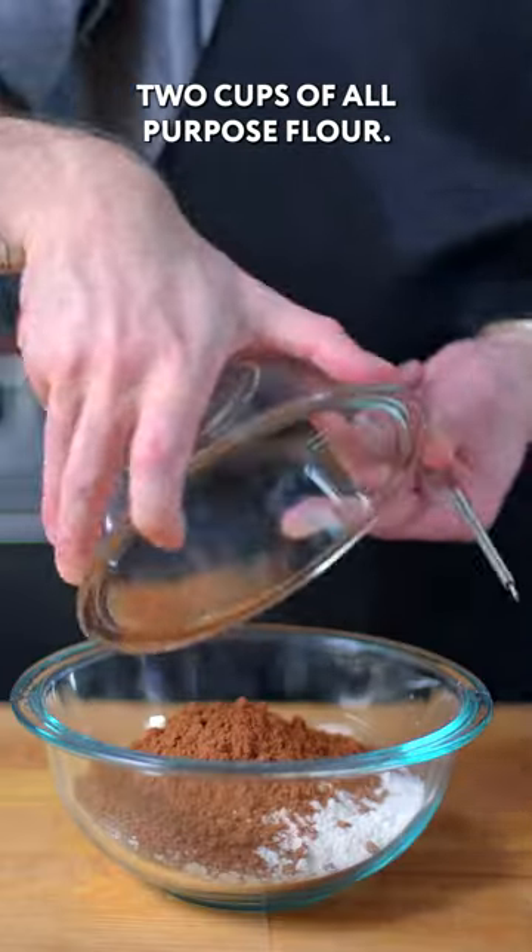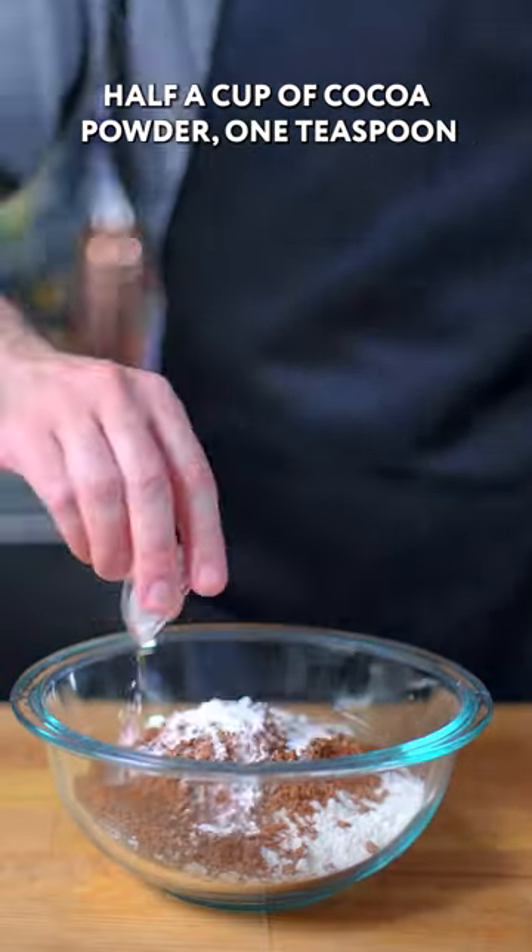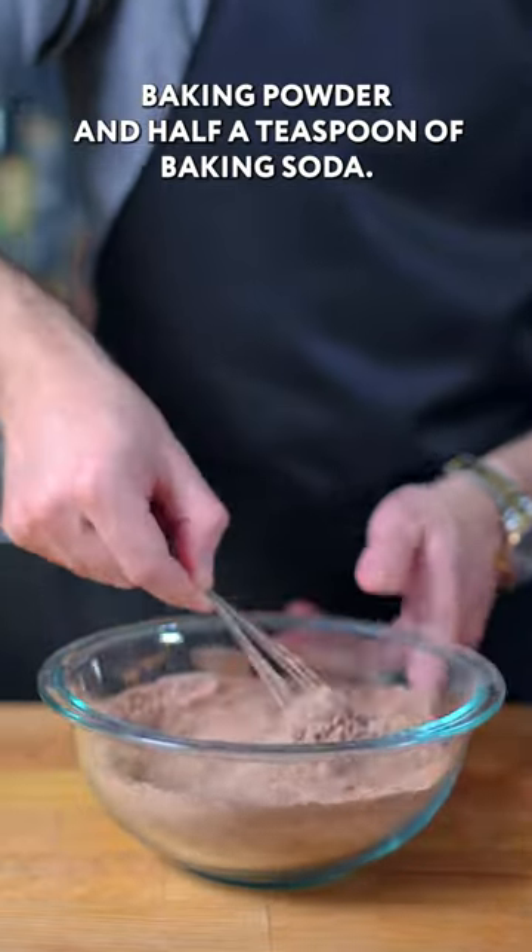The classic ice cream sandwich. Two cups of all-purpose flour, half a cup of cocoa powder, one teaspoon baking powder, and half a teaspoon of baking soda.